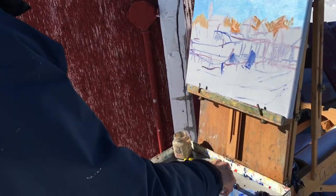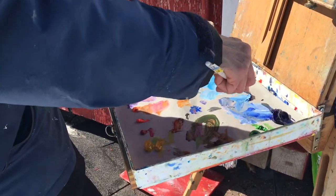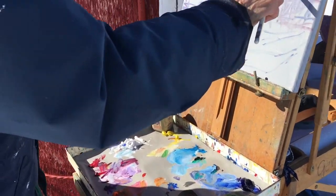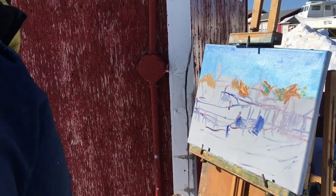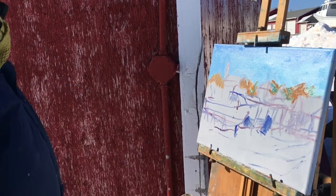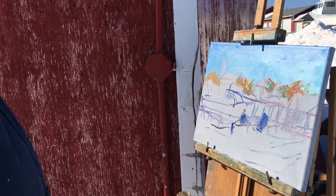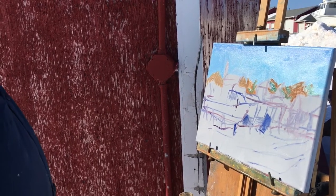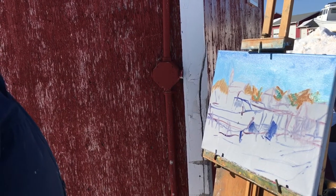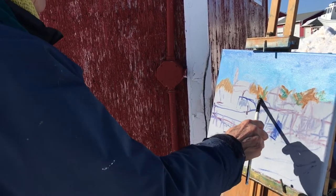Now I'll add some green. I'm wearing sunglasses as I paint because I find the reflection from the snow is really hard on your eyes, and you just adjust the values with sunglasses and I don't think it makes too much difference.